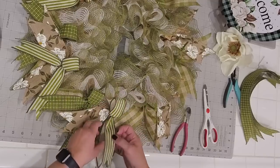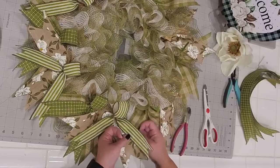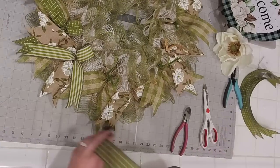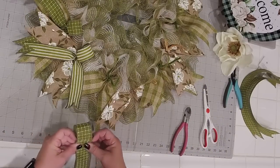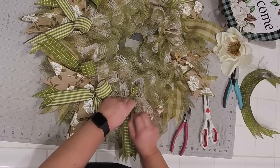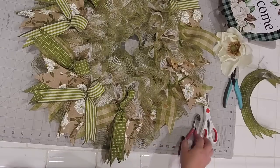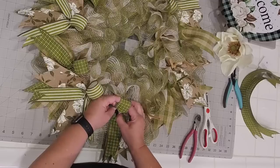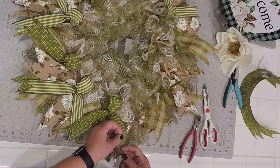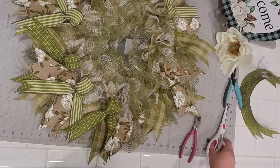We're about two-thirds of the way done. When I find a favorite ribbon like the green with the raised white stitching, I always try to find it in 50 or 100 yard rolls because I'll generally use that ribbon all year long — it'll go in spring, summer, fall, and even Christmas. Holly, the size of the magnolia ribbon is two and a half inch and the tails are cut to 14 inches — six of each.